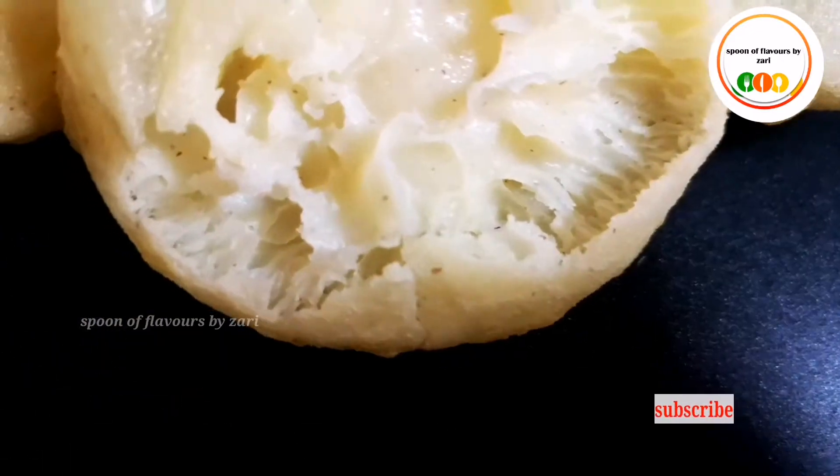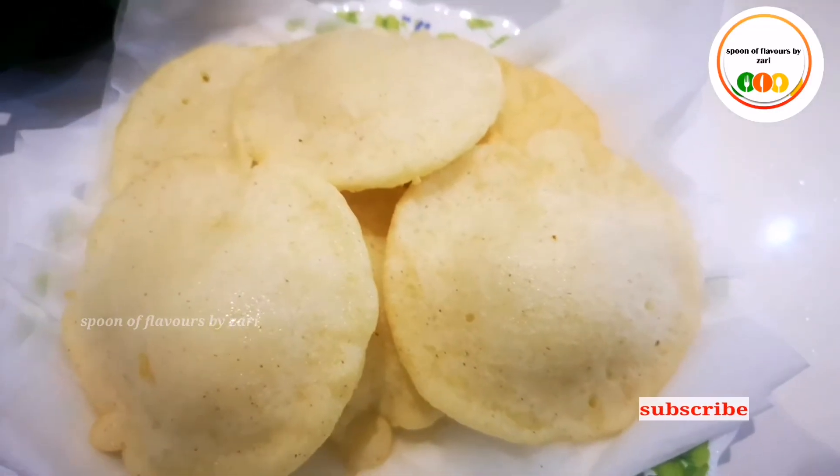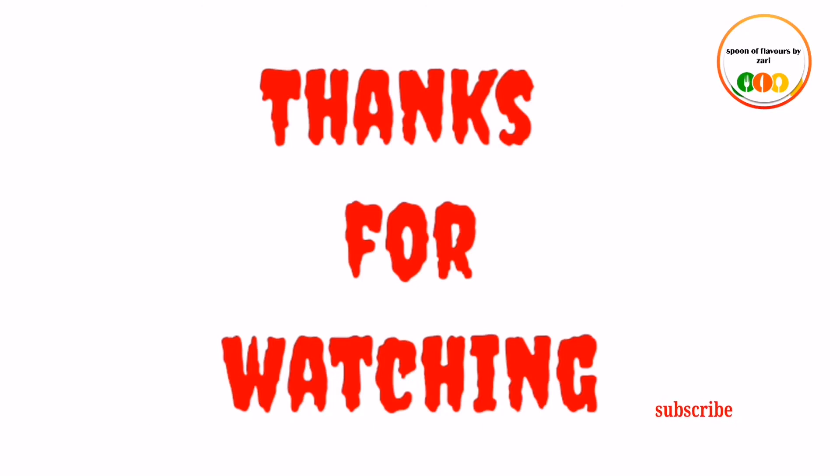Please like, share, comment, and subscribe — don't forget to subscribe right now. Thank you. Bye bye.